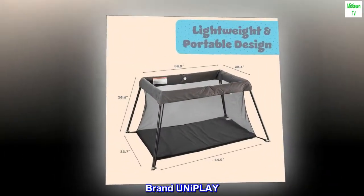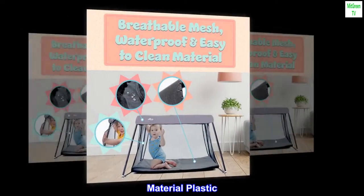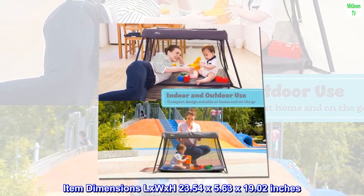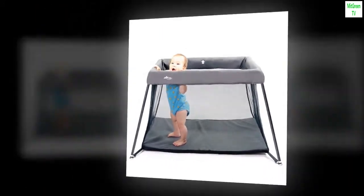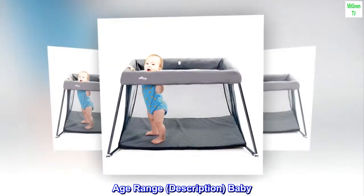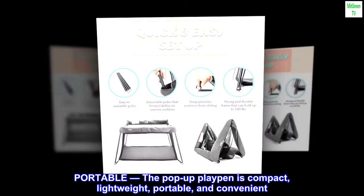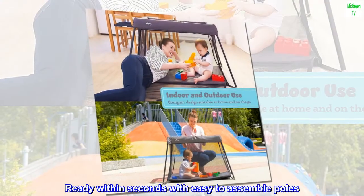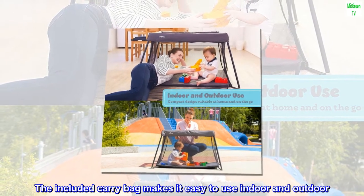Brand: Uniplay. Color: no zipper. Material: plastic. Item weight: 4 kilograms. Item dimensions: 23.54 by 5.63 by 19.02 inches. Age range description: baby. Material: polyester. The pop-up playpen is compact, lightweight, portable, and convenient — ready within seconds with easy-to-assemble poles.